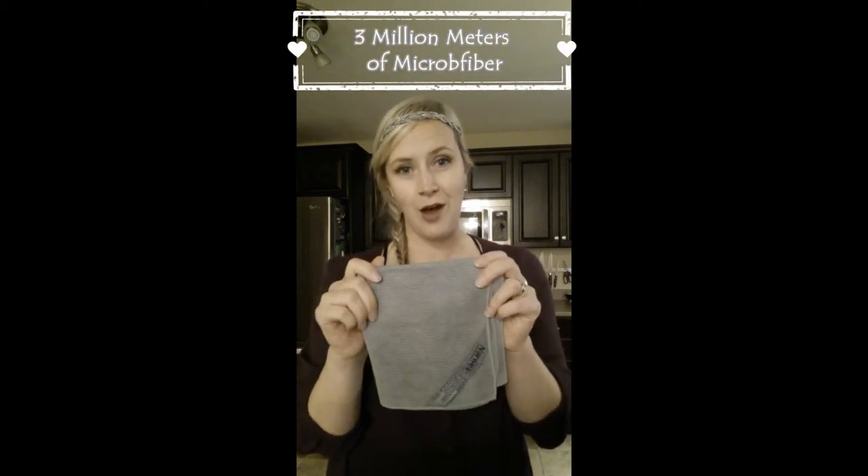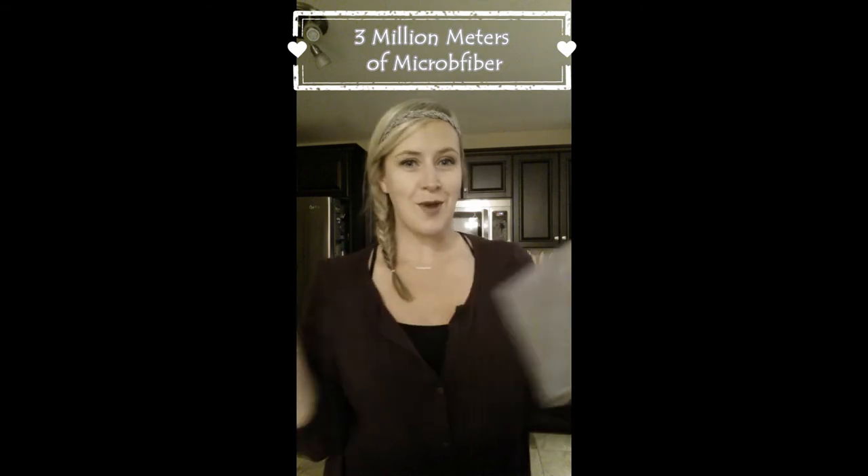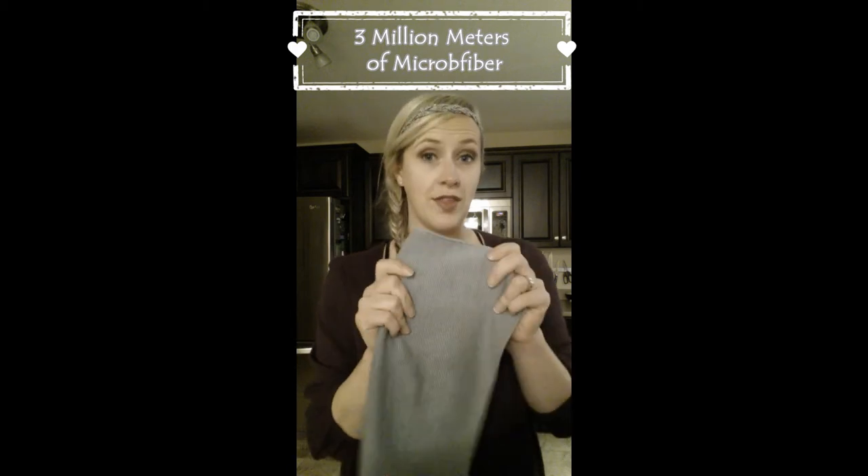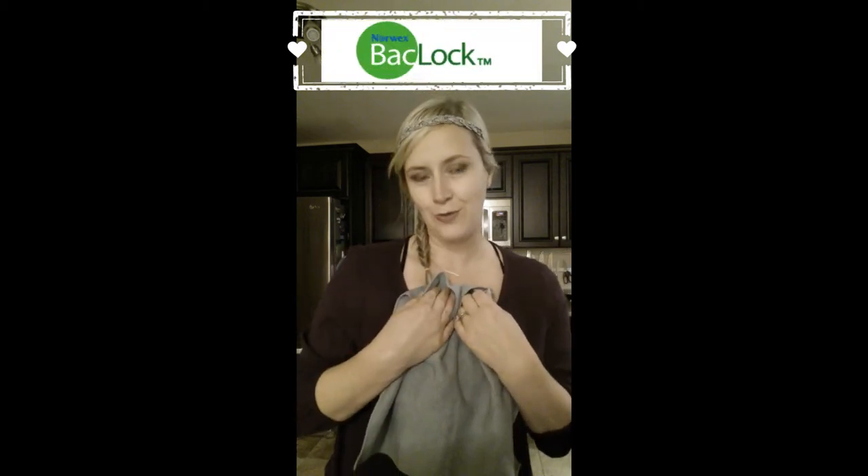The second thing is a quality thing. There are actually three million meters of fiber in this one cloth. So if you just stretched it out, it would go from Winnipeg to the Gulf of Mexico — that's what gives the cloth its density. All of our cloths are also embedded with a silver backlock agent, which means it is cleaning your cloth for you. You're going to hang this up and that silver is going to go to work cleaning your cloth for you, which is fantastic.